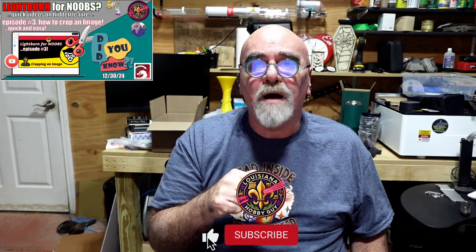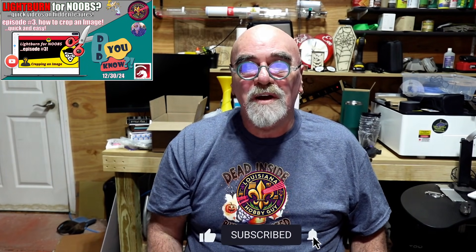People are enjoying it and I hope you're enjoying it too. If you are, hit the like, hit the subscribe, leave me a comment down below — let me know what you think about Lightburn for Noobs. I've been thinking about this for a long time. I've seen some other creators do it in video shorts, but I'm not a big fan of the video shorts, so I decided to do it in long form, in regular video size. I think everybody would probably like it better that way. Anyway, hope you enjoyed this video as much as I enjoyed making it for you. And as always, I'll see you in the next one.